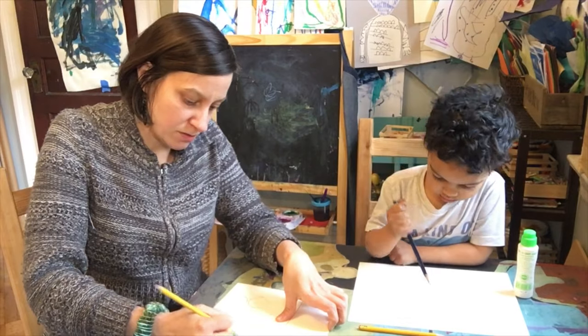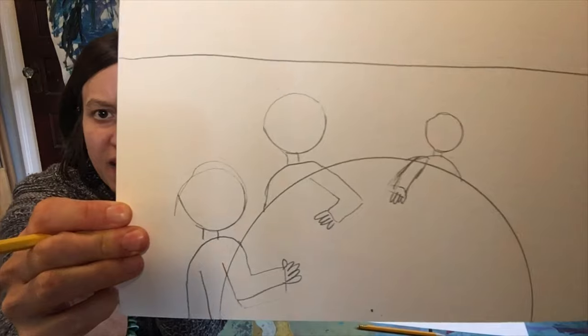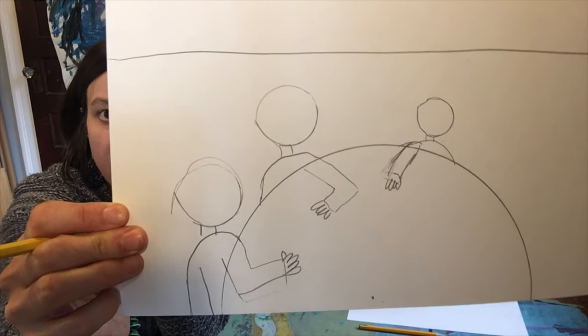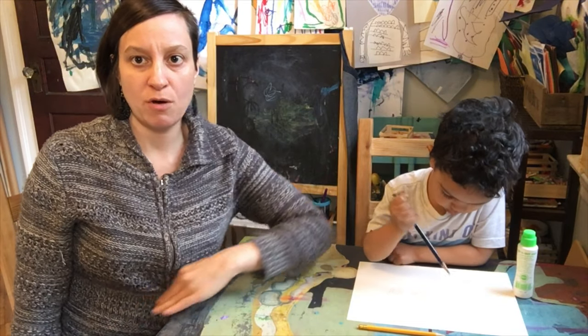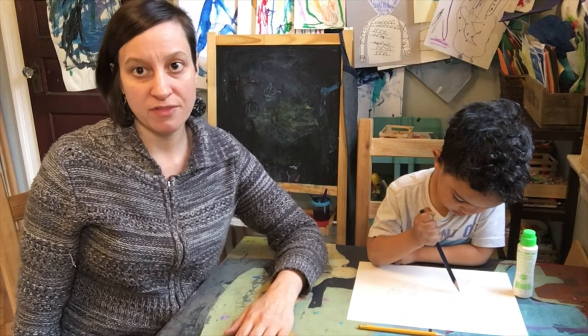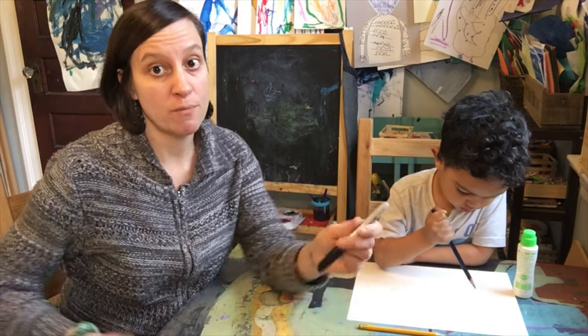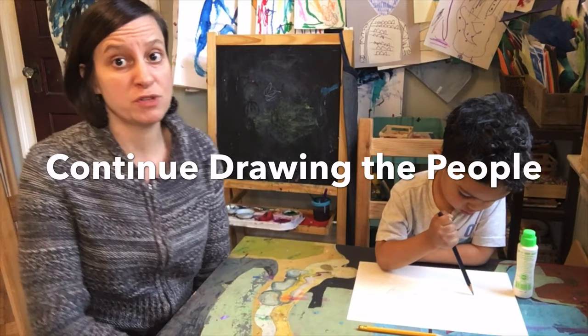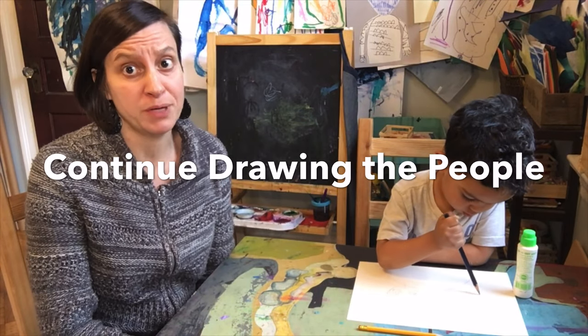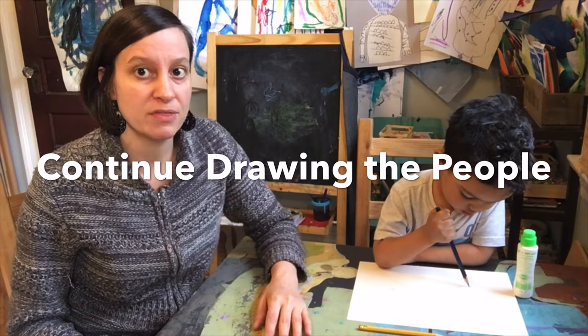Next you're going to draw the bodies — and you're only going to see a portion of each body, because the table is there too. When you're sitting at a table, you might see an arm on the table and the other arm off, or two arms on the table, or one arm holding a fork. Usually somebody has at least one arm on the table, so you're going to decide how you want to draw your people.